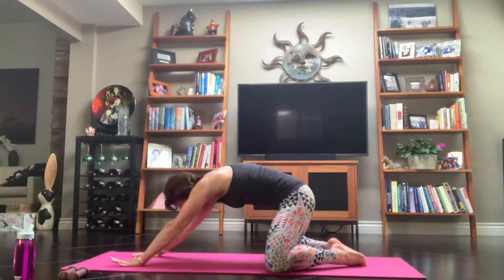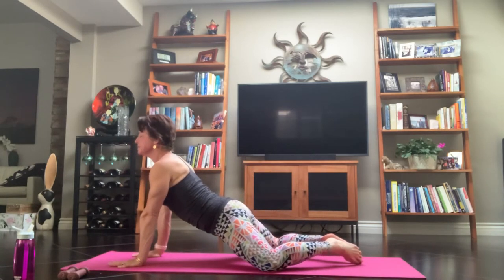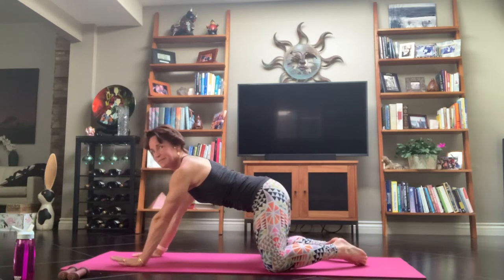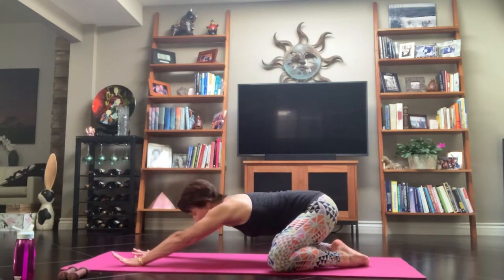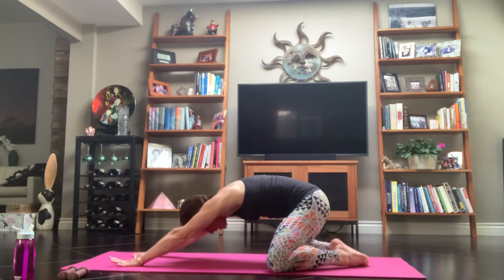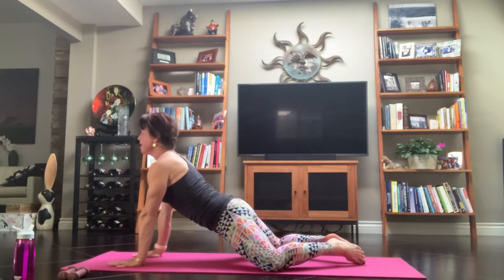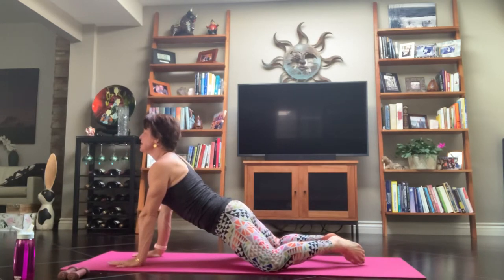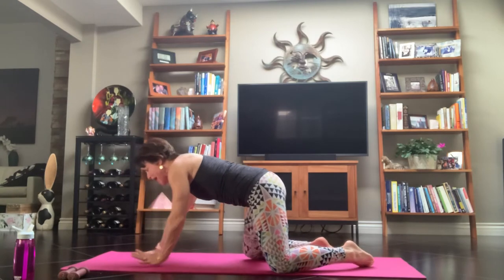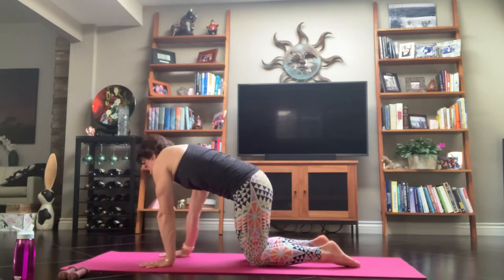Inhale, we lift it up. Exhale, dip it forward. Inhale as you lift. Exhale, bring your hips all the way back to your heels. One more time — inhale, we come on up. Exhale, dip it forward. Pause. Lift your heart and look up with your mind's eye. Bring yourself to that tabletop — hands on the shoulders, knees on your hips. Give it a nice little sway side to side.